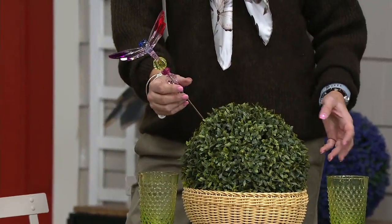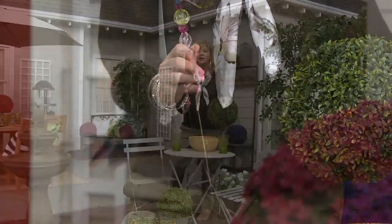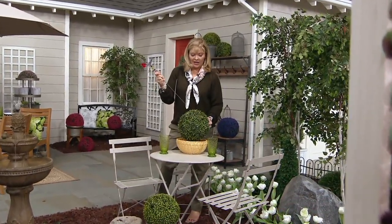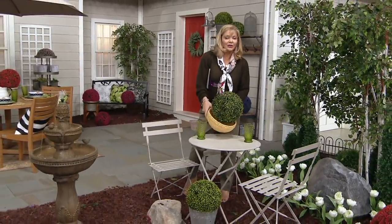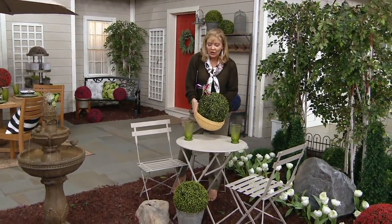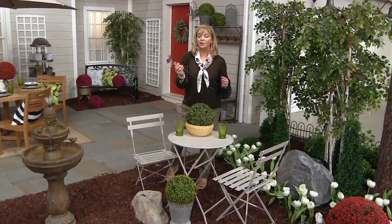If you use floral foam that'll raise things up, or use tinfoil to raise it so there's enough room for the stake to stick in there — it would be kind of cool. It adds something special that makes you want to come and look closer, and the fun thing is if you get tired of it there, you just move it somewhere else. These are really beautiful.